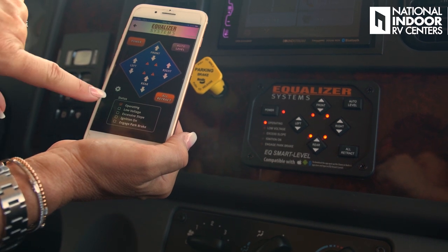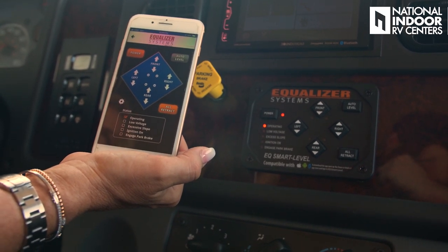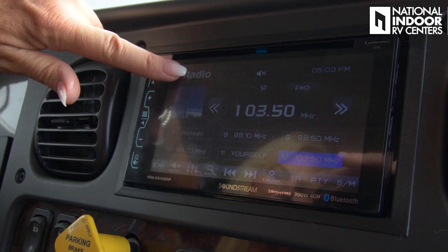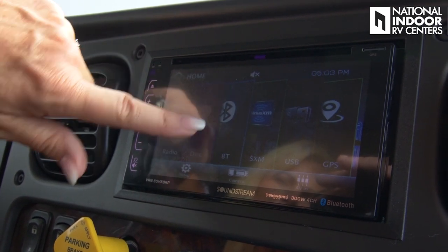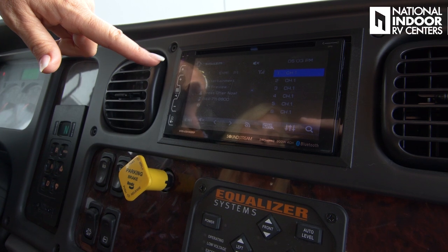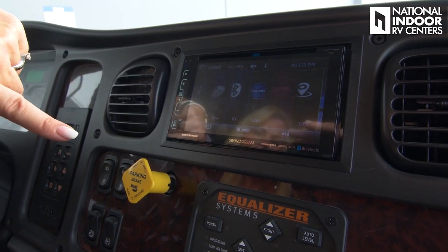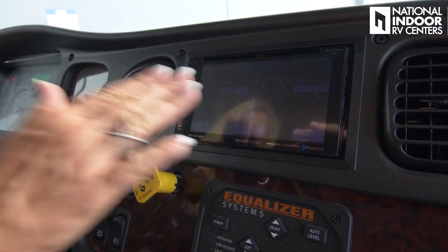The app gives you the same information as the dash panel. Jacks are up and we're ready to go — just power it off. We've got our radio: go to the home button, select radio, put in a disc, set up Bluetooth, and we have Sirius XM radio with a three-month free subscription. Antenna is already installed on the coach. There's a USB hookup and GPS — show your map, put in your destination, and figure out your route.